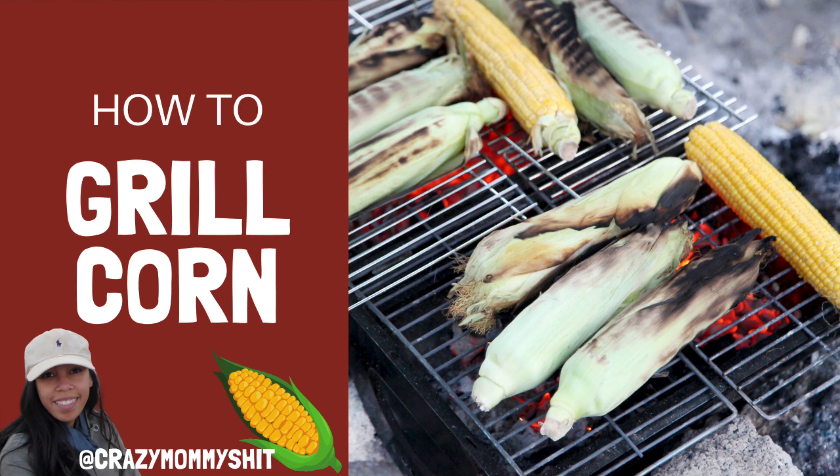Hi and welcome to Crazy Mommy. As a novice griller, I try to stick to grilling foods that are nearly impossible to mess up. So today I'm grilling corn on the cob with the husk still attached.